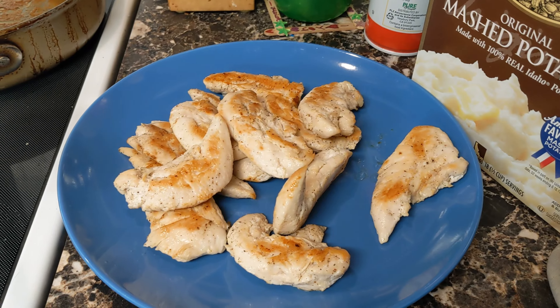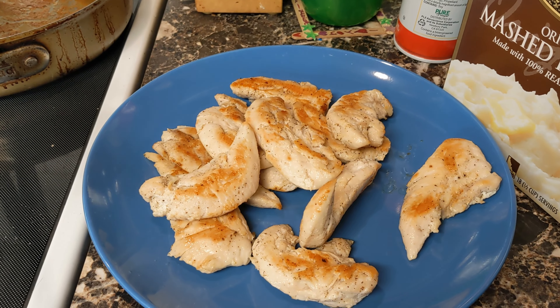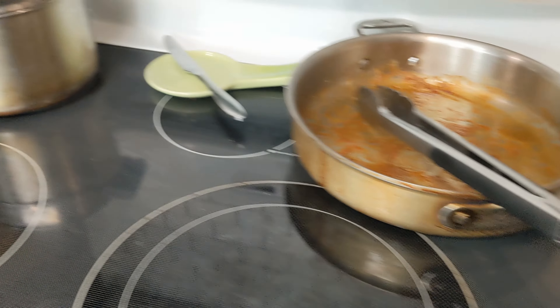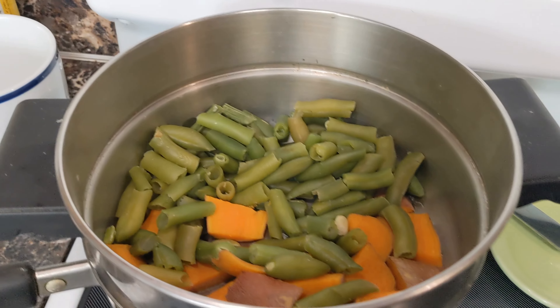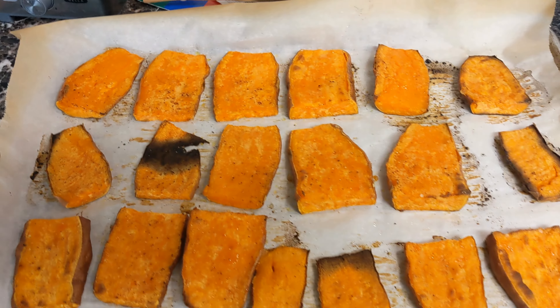My daughter came home with a headache today. Luckily I don't think it's COVID — we already tested her and it was negative. I'm pretty sure it's the wildfire smoke that came in this afternoon, but she is missing her sports practice tonight.